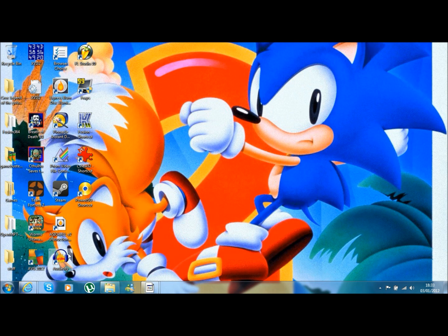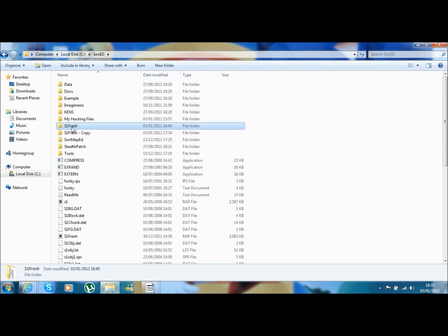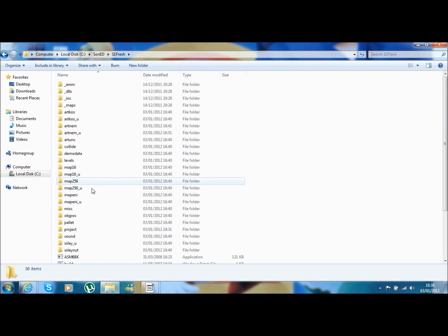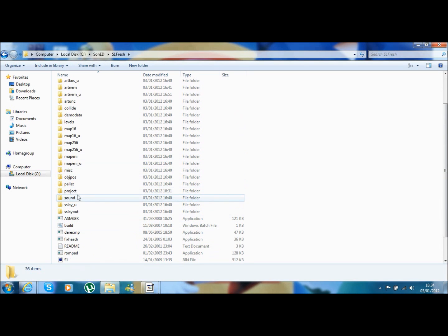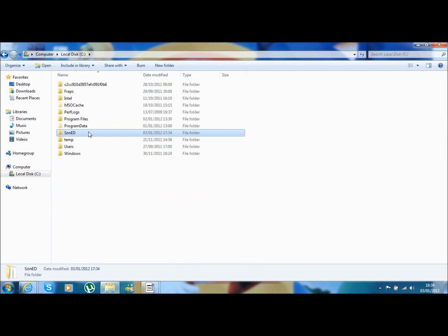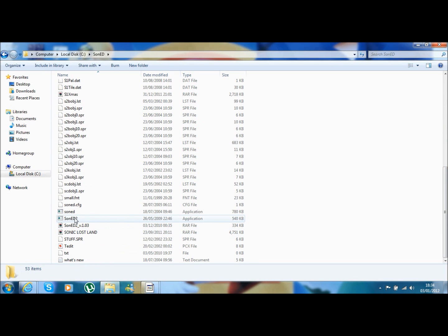Assuming now you've set up your assembly, I'll just show you mine. Sonic 1 Fresh - all my files are split here. I've got my Sonic 1, my project files which are the files that need to be opened. The program we're opening is SonED2, as you may have seen here - I've got a SonED2 folder and SonED2 down here.